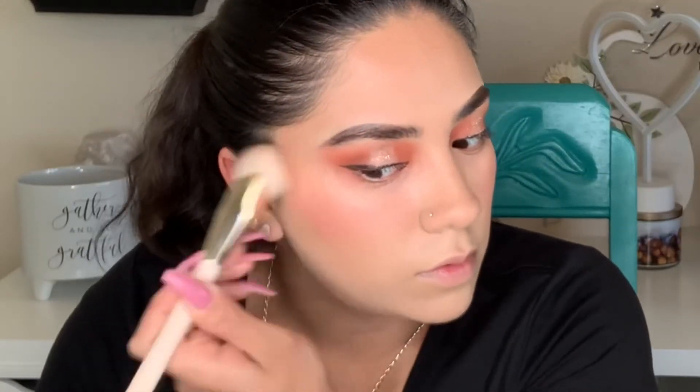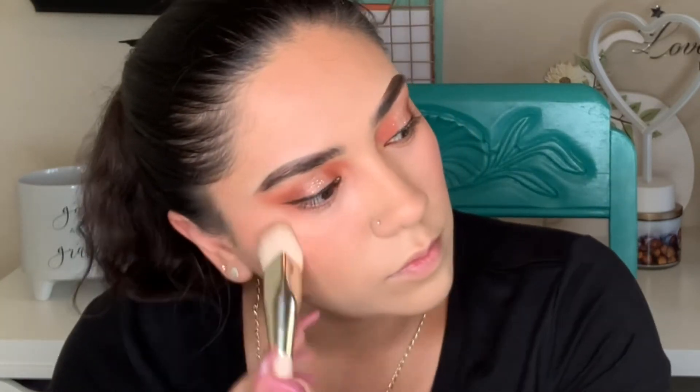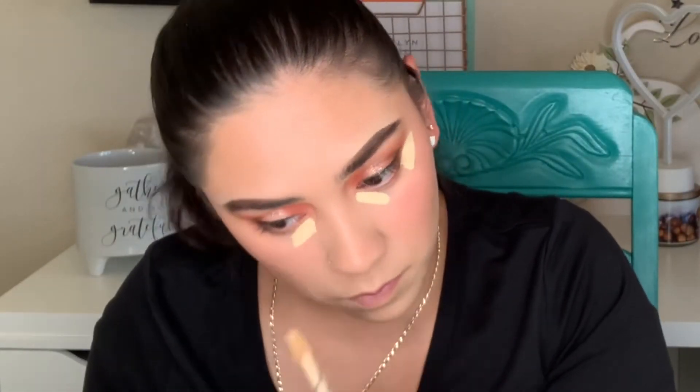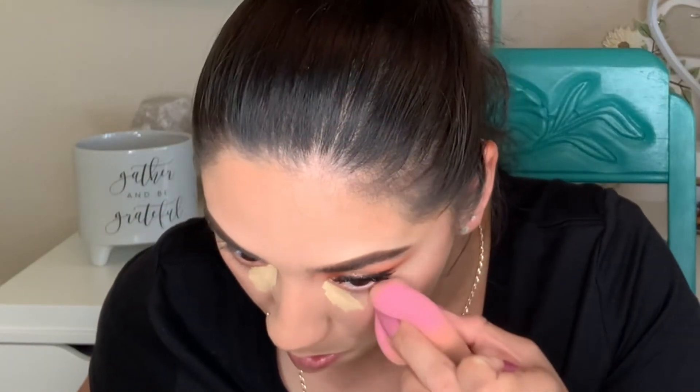Here I'm using the Rare Beauty blush in 'Nearly Rose' — it's a very pink, rosy blush and easy to work with. You just need a denser brush. In this clip I'm applying the blush with the Rare Beauty foundation brush and it seems to work very well.